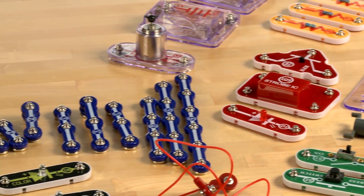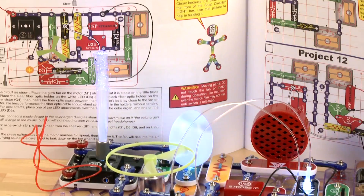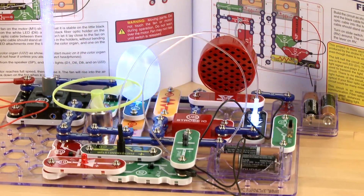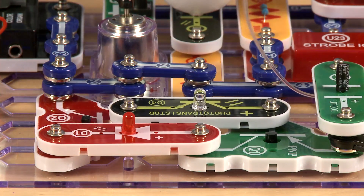They'll learn the basics of programming and electricity by using a combination of wires, transistors, LEDs, and fiber optic cables to build completed circuits of their own. No soldering is required, and the parts snap together with ease.